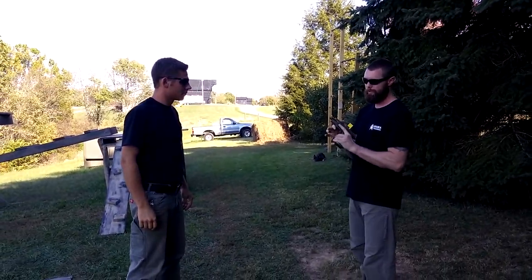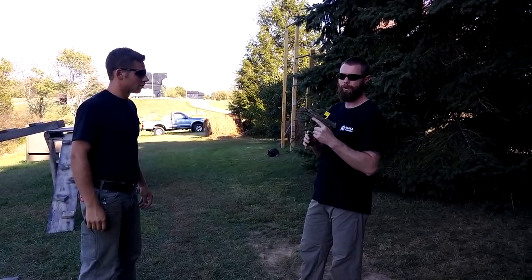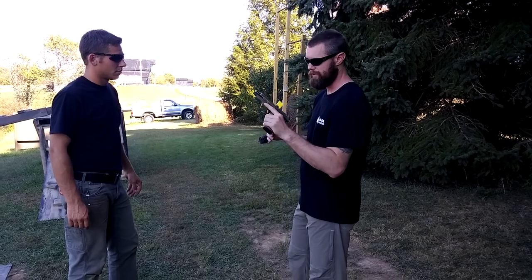Next we're going to do some gun fencing. Gun fencing is strikes — doing the same movements we would if this was an edged weapon, a flashlight, brass knuckles, whatever. We can use the gun in the same way as we were discussing earlier.